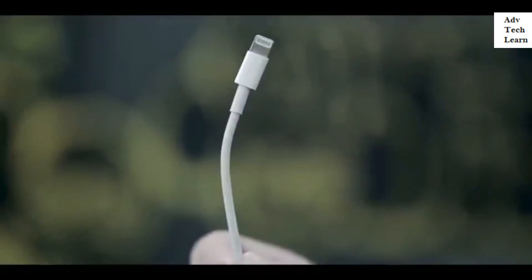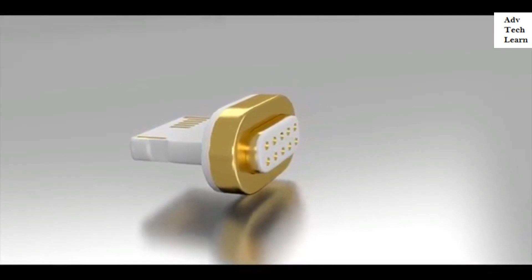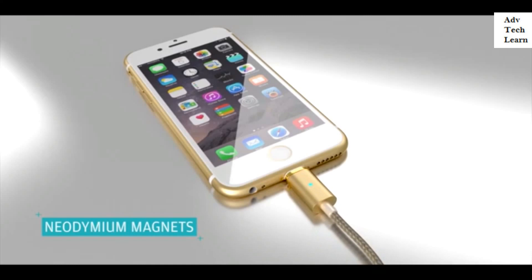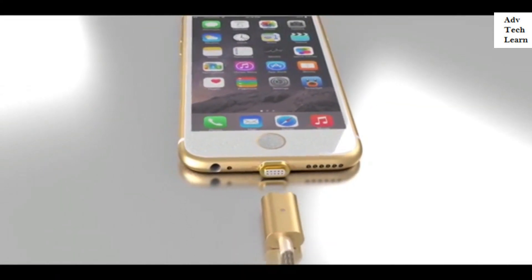Until now. Presenting the future of USB cables: ASAP Connect, featuring rare earth neodymium magnets with 18 karat gold plating. ASAP Connect will change the way you interact with your USB devices forever.